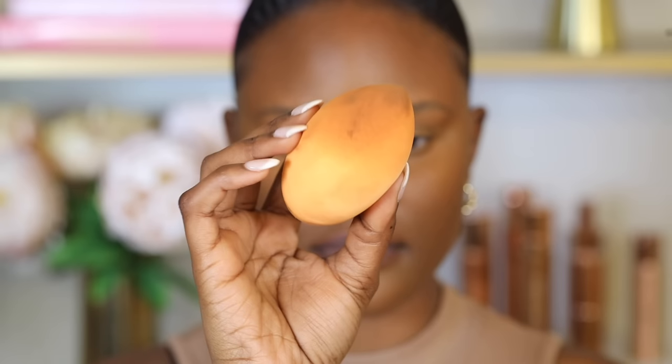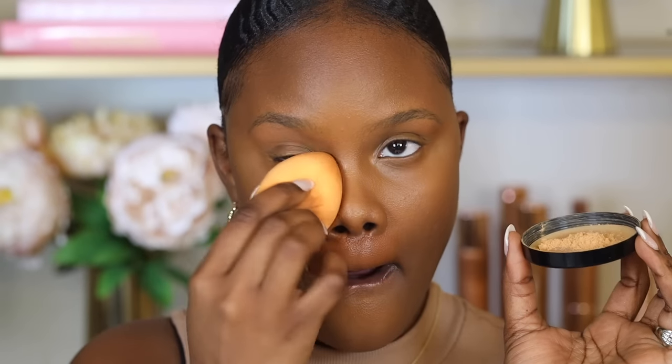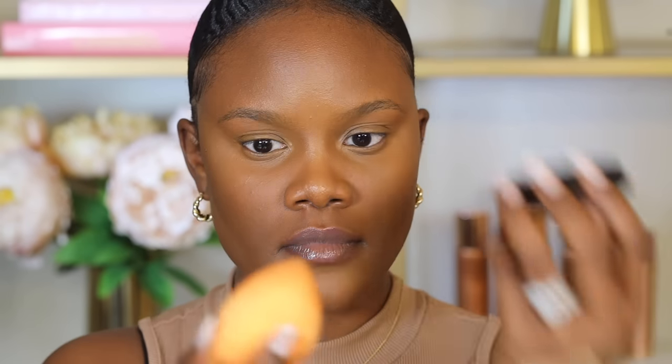After applying concealer, there are usually creases under the eyes — get rid of those before setting, or you'll lock the creases in. Use the sponge to lightly tap under your eyes, then immediately use the powder to set it. Press the powder on the back of your hand first to remove excess, then slowly press it where you placed the concealer. This keeps your makeup skin-like and prevents over-powdering.